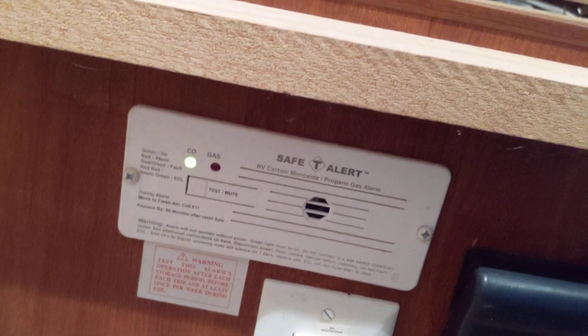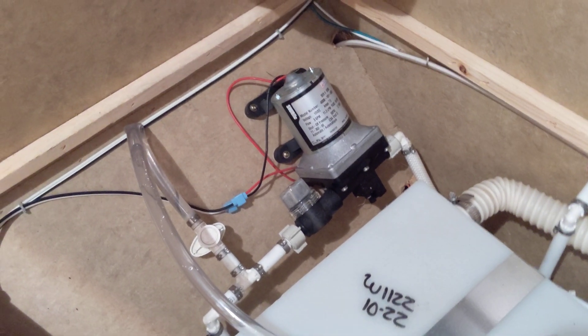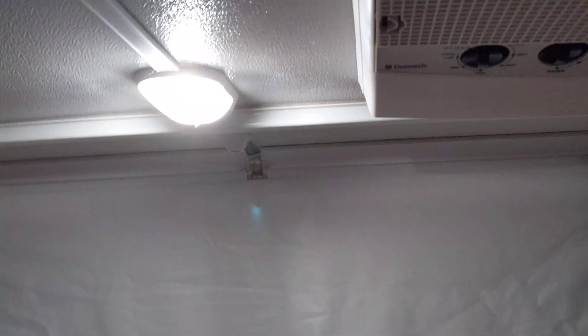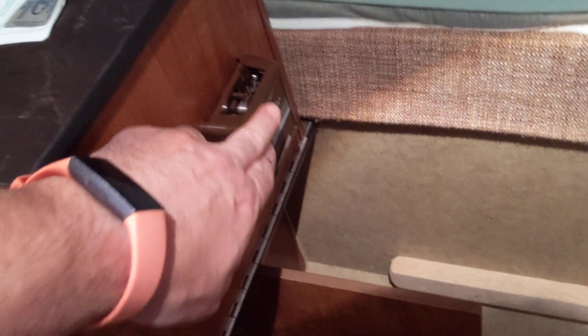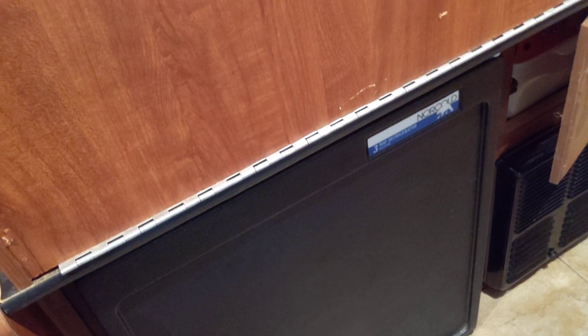As far as what is running on 12 volt: there's a carbon monoxide detector right there running off 12 volt. The water pump — whenever you want the sink turned on — is running off 12 volt. There are multiple overhead lights running off 12 volt. This right here is how you actually turn the water pump on. There is a furnace using 12 volt for the fan, down here behind this. And the refrigerator can also run off of 12 volt.